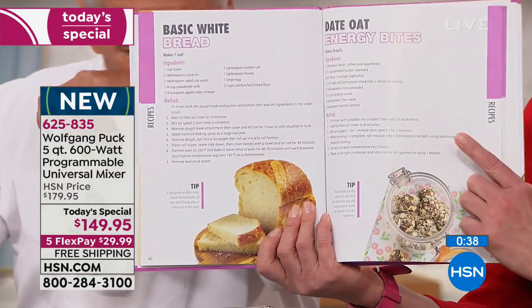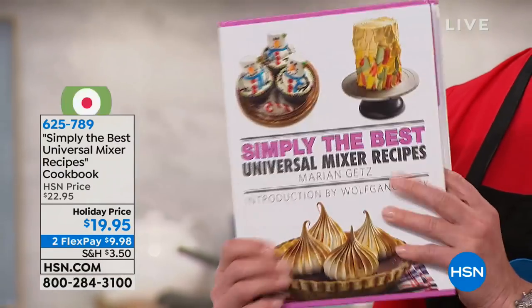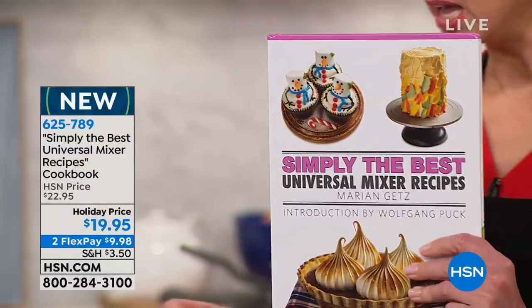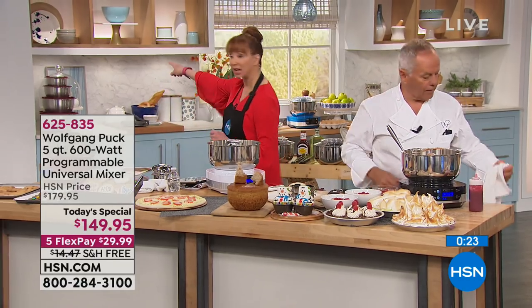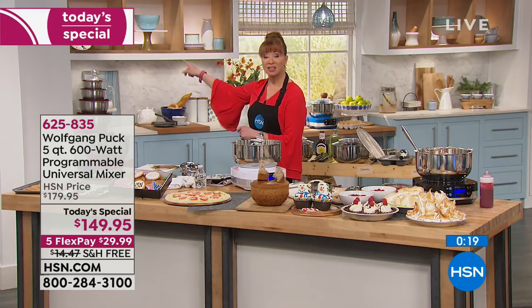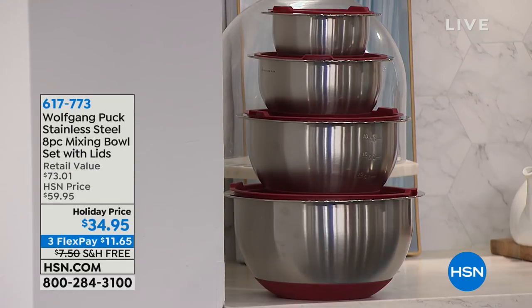This is the last appliance Today's Special for Wolfgang for the rest of the year. Most of you who are calling are getting that fantastic companion cookbook because it's going to give you a lot of ideas. For those of you on keto or paleo, these little energy bites are really big right now — so you can do those, but you've got to have the right mixer. There are only a couple thousand cookbooks to go around.